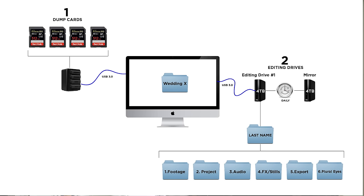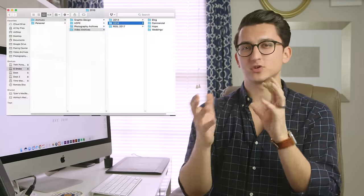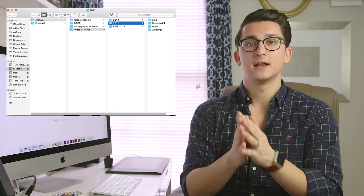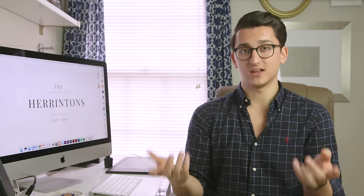Once your wedding is on two identical editing drives and you've edited and delivered it to the client, the next step is to move the entire project folder over to the Drobo. You take that root folder with the couple's name and drag it onto your Drobo or big archiving drive. Make sure you have a folder system there so you know where everything is. Once you've confirmed that the project is safely on the Drobo, you can go ahead and delete it off your editing drive, leaving more space for new projects as they come in.